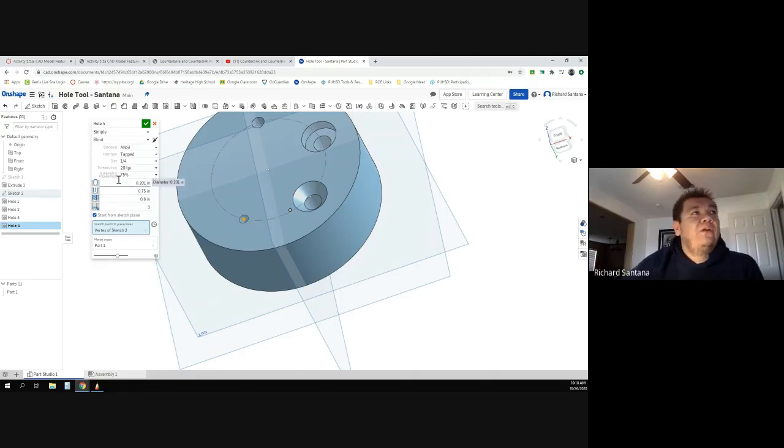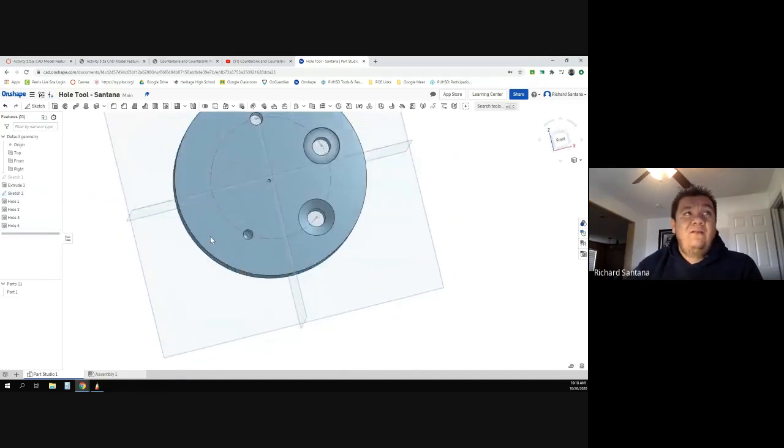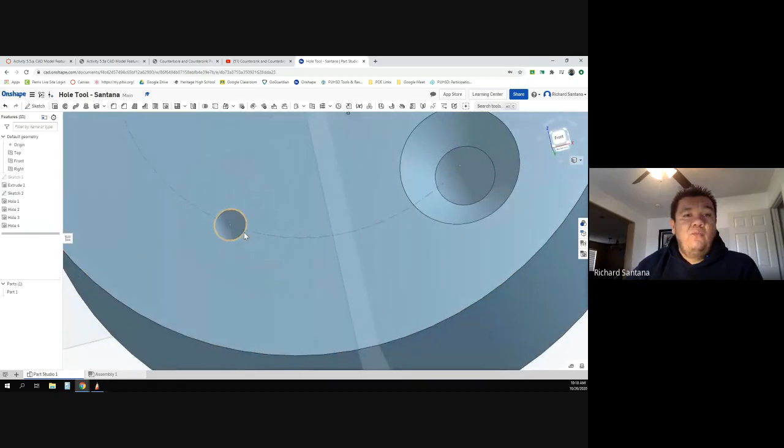It automatically chose the numbers for you. As soon as you selected ANSI it filled everything in. All you need to know now is how far down to go — three quarters of an inch — so I'll change that to 0.75 and that's it. I'll hit okay. You can't really tell in this program, but in other installed software you'd actually see the threads along the inside.